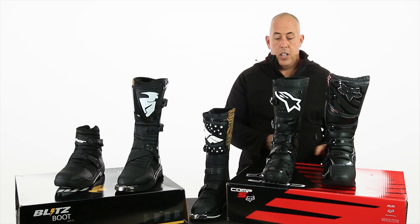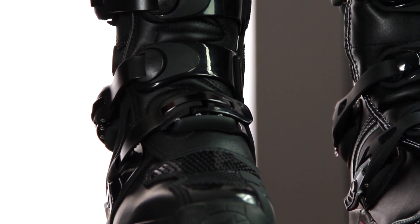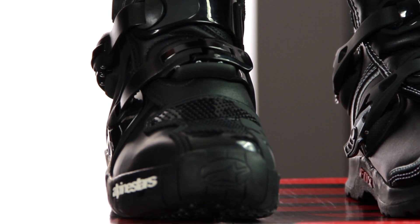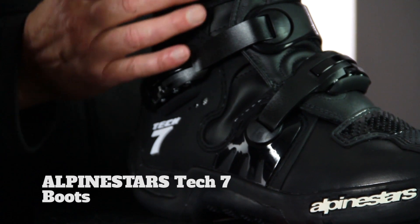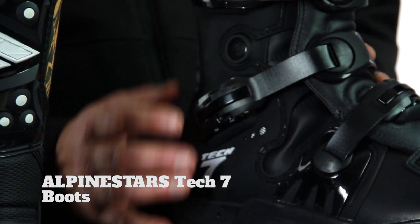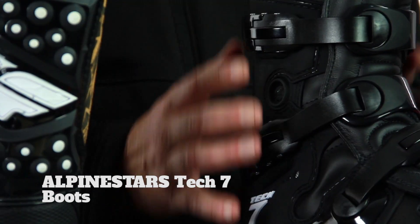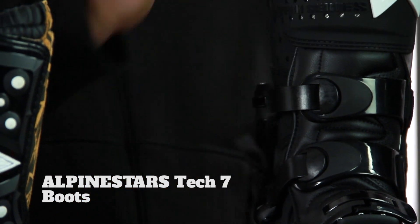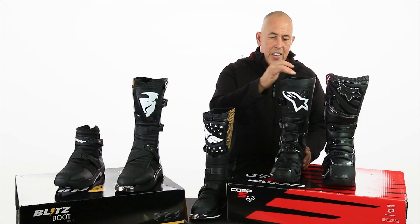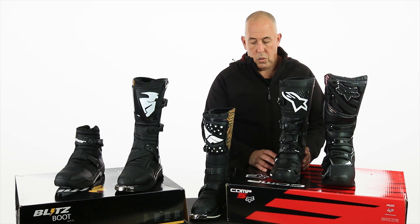The Alpine Stars Tech 7 is pro — this is for you guys that are out there day after day hitting the dirt. Really nice boot, love the design, really good closure system, very reliable, very rigid, lots of durable support. Accordion stretch panels in all the right places, nice cup fabric at the top, nice breathable lining on the inside that's going to keep your legs cool on the bike.